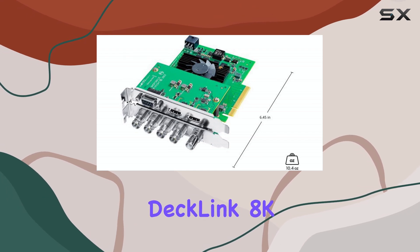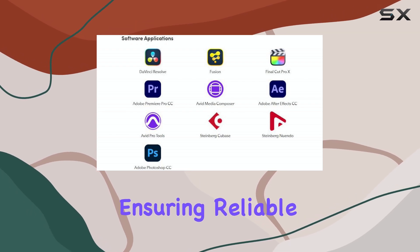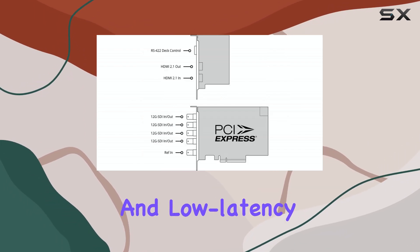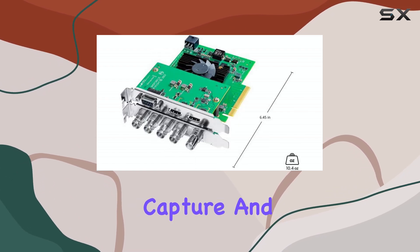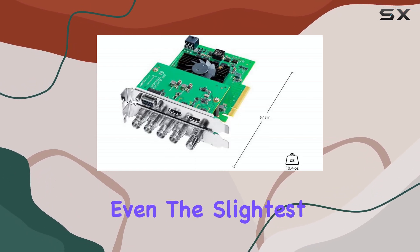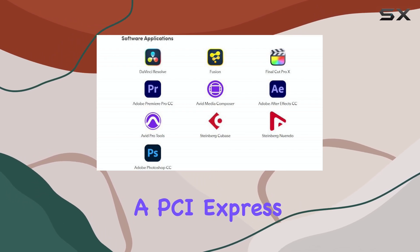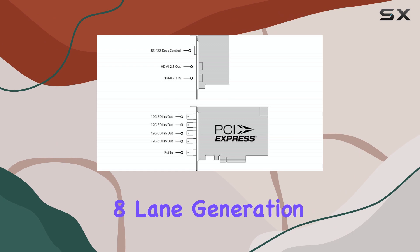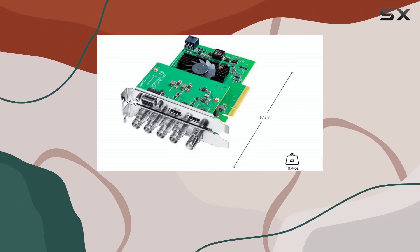The DeckLink 8K Pro G2 utilizes a high-speed PCIe interface, ensuring reliable data transfer and low-latency performance. This is essential for real-time capture and playback, where even the slightest delay can be detrimental. The card requires a PCIe 8-lane Generation 3 slot, and it's compatible with both 8 and 16-lane slots.